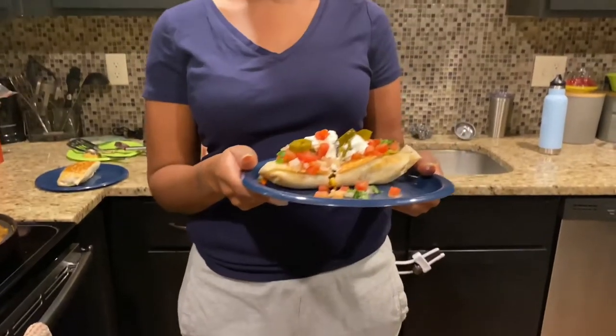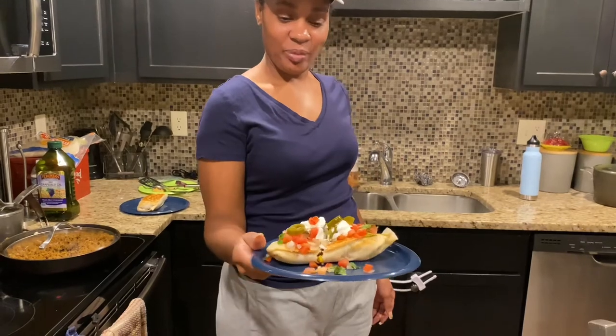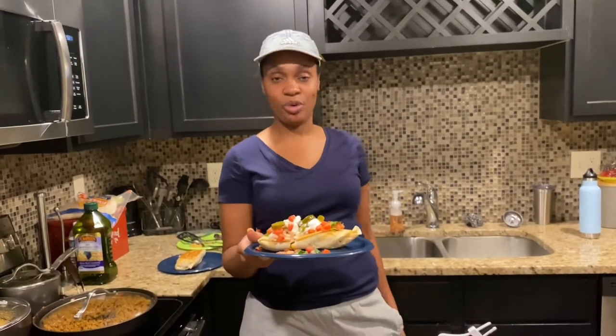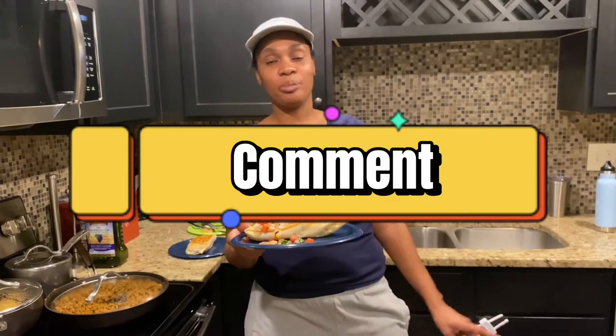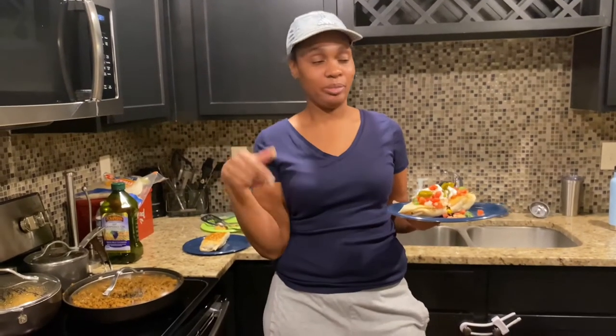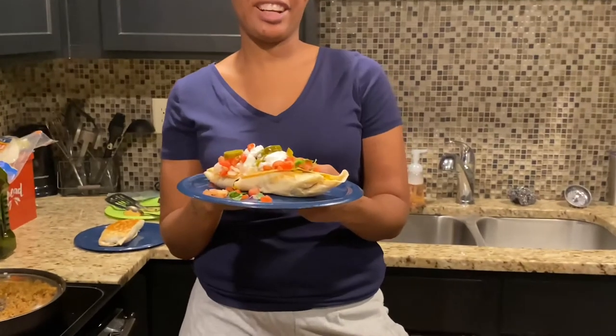Alright y'all, this is the finished fried burrito with all of the toppings — that's the finished plate! Thank y'all for tuning in to the video today. If y'all want to see more videos like this, make sure y'all comment down below and give this video a big thumbs up — homemade fried burritos!